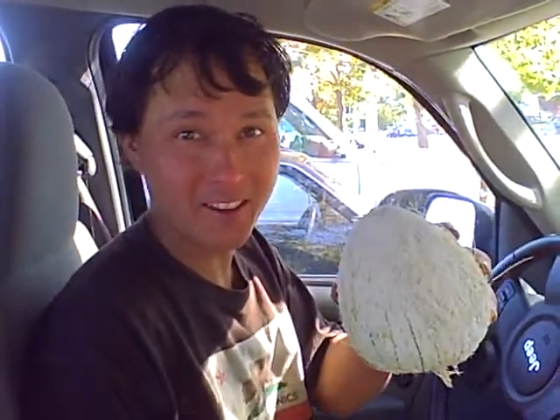This is John Kohler with OKRAW.com and we're opening coconuts. We just got coconuts at the Mexican market today and we didn't plan on having any coconut opening tools, but guess what? If you drove your car to buy coconuts, you have a key and with the key you can open up the coconut. Watch!